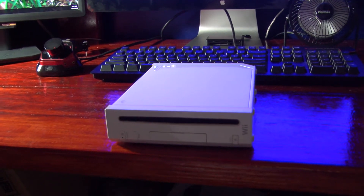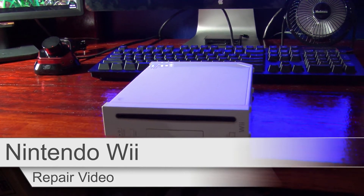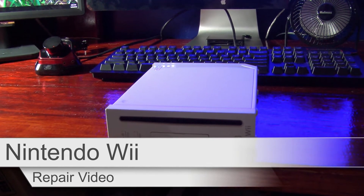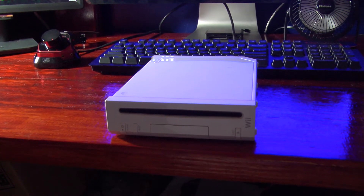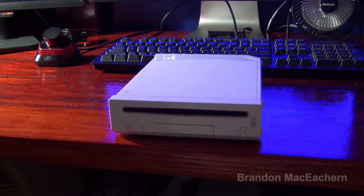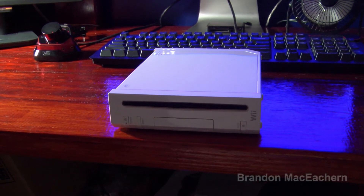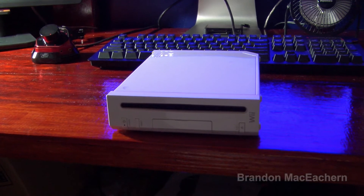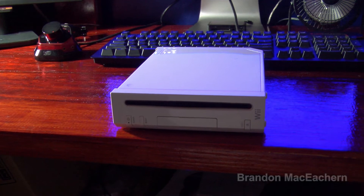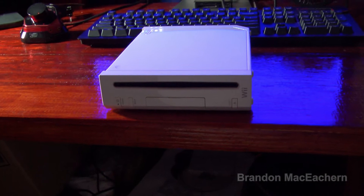Alright YouTube, we have yet another game console to repair. This one is a Nintendo Wii, and just like the NESes before it, there are two of these, and they both have the same symptoms — basically they're just dead, they don't do anything. So what I'm going to test first is to make sure we are getting power out of the power supply, which is 12 volts, and make sure that it's actually pulling current.